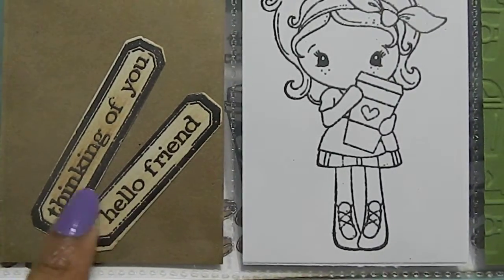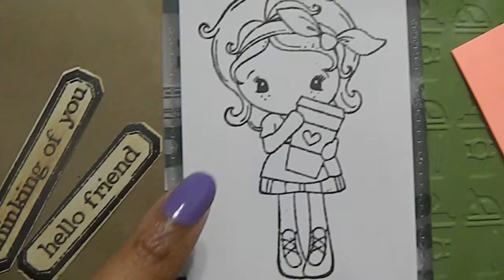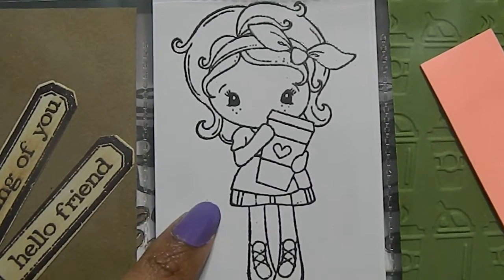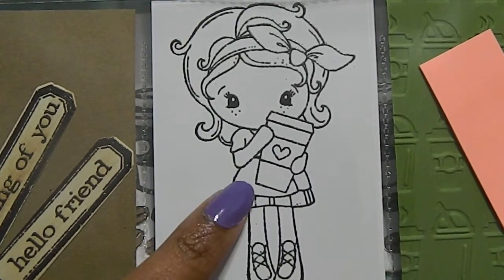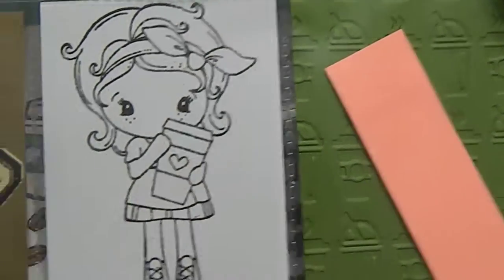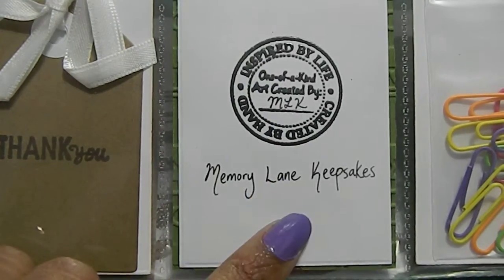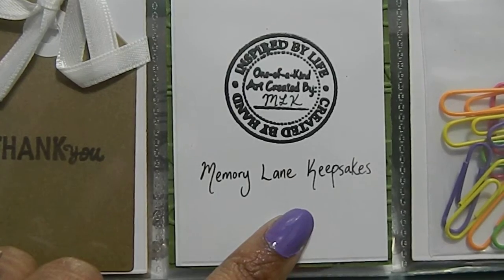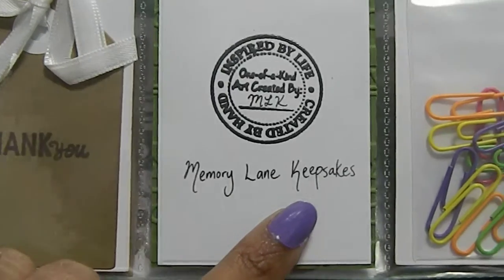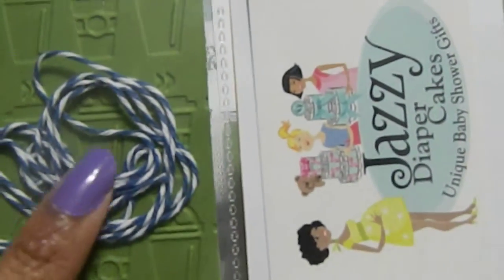In the back I have some goodies for her. I gave her some extra cutouts — the 'Thinking of You' and 'Hello Friend' pieces so she can use them on another project. I stamped an image of the little girl holding a coffee cup for her to use, gave her some sticky notes, made her a tag, and also stamped my image so she knows who it came from since she collects these.